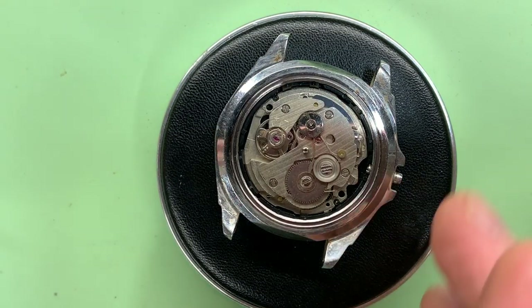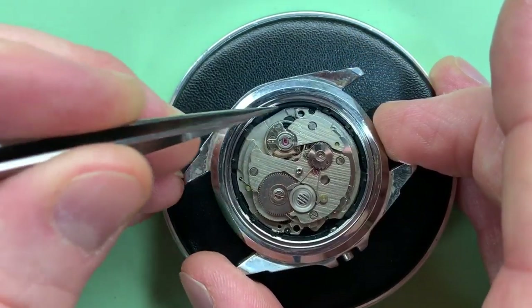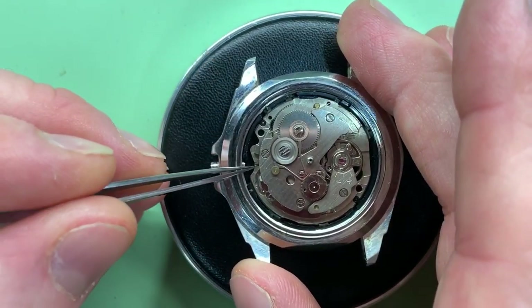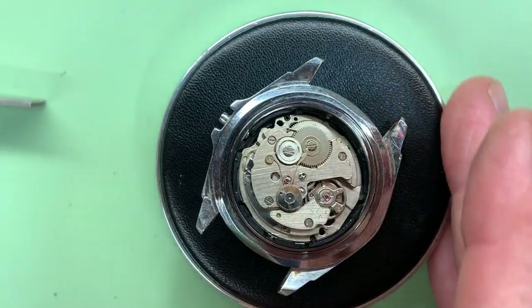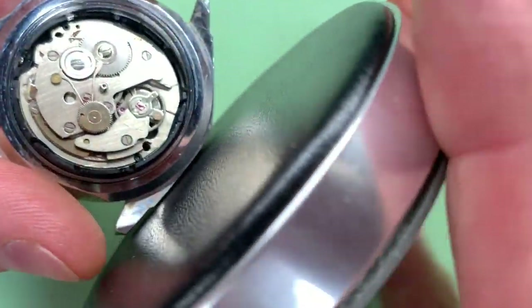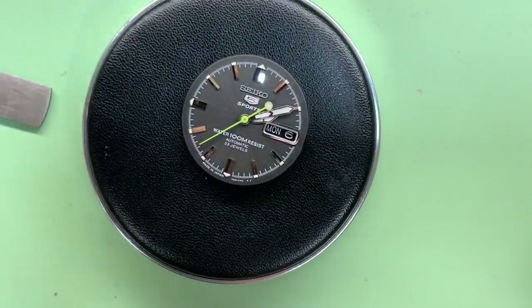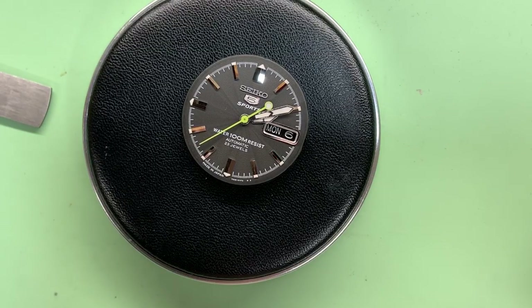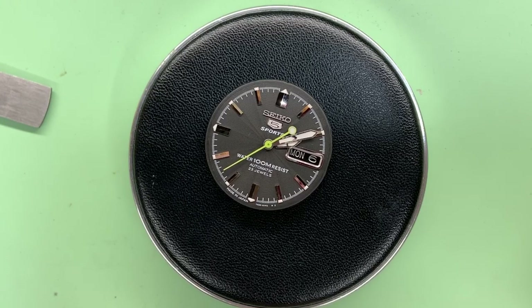Now we need to try and release the movement. Sometimes they come out quite easily — they have a little plastic movement surround to fit in, and sometimes they can be tricky. Once I've got it out a little bit I'll turn my cushion over, turn it upside down, and it comes out. So for the time being we'll put the case away. Now we want to remove the hands — get those out of the way.